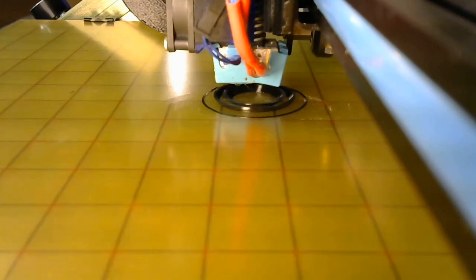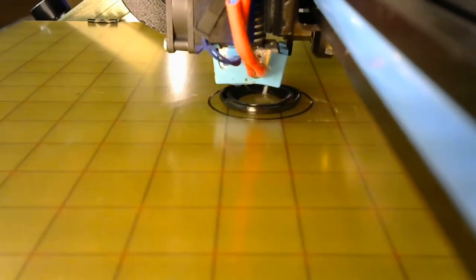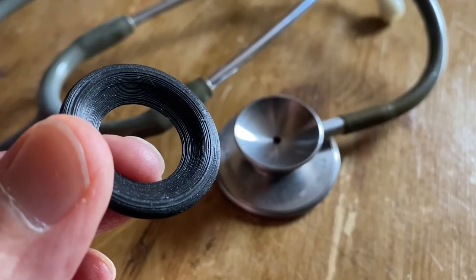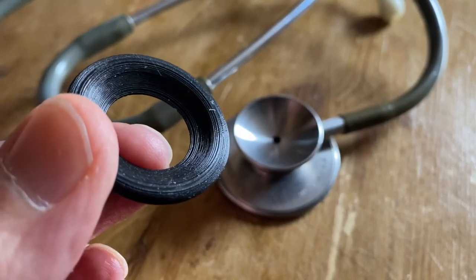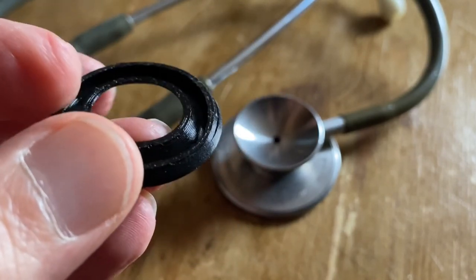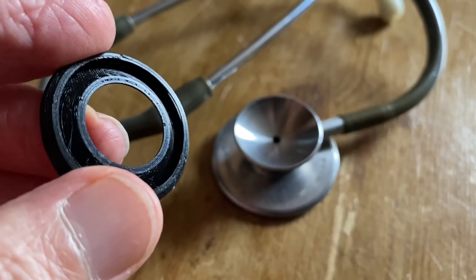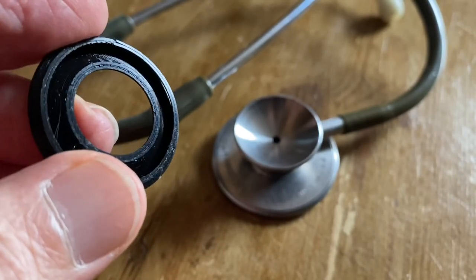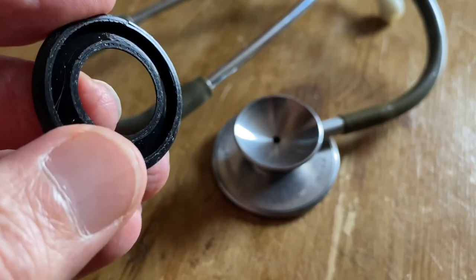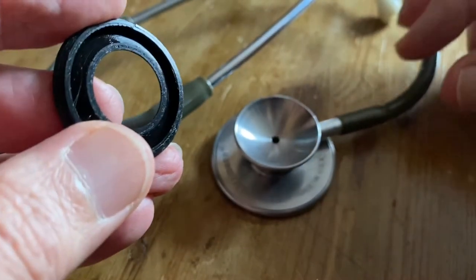Here it is — you can see it gradually building up the inside and the outside, which will then bridge over to form the ring. Printed nicely first time. Here's the finished print in the TPU, which is this rubber-like filament. There's the hole on the inside which will fit over the bell. That fits nicely and should work perfectly.